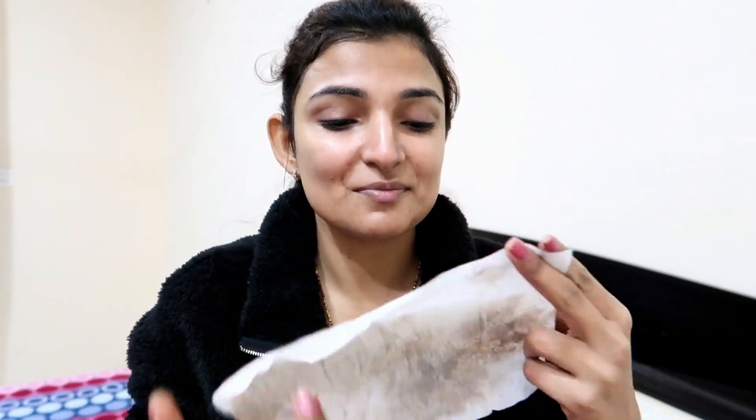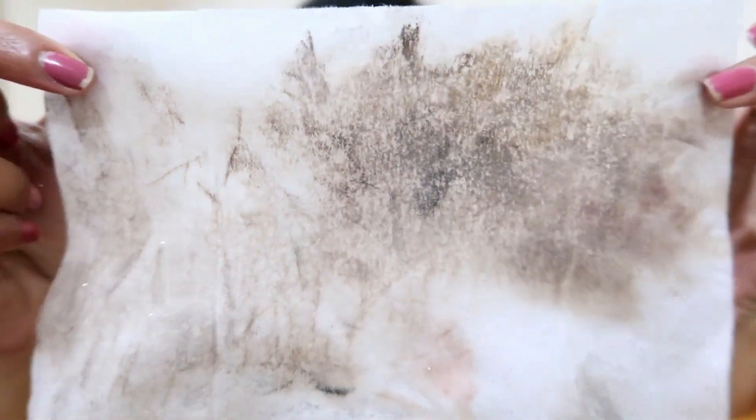I will remove my eye makeup and eyebrow makeup like this. You can see the front and the back side of the wipe. Now I will fold it and wipe everything once again.